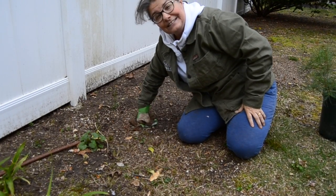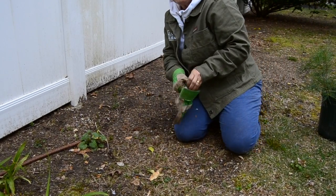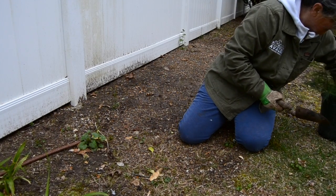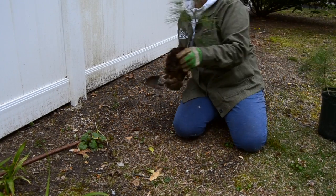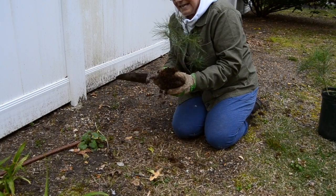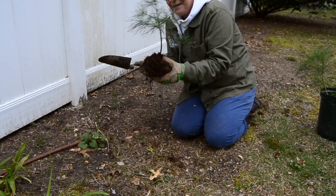So, let's plant a tree. I need gloves, I need a shovel, and in this case I have a seedling, which is a small baby tree. This is a white pine, and you can see it's a baby.